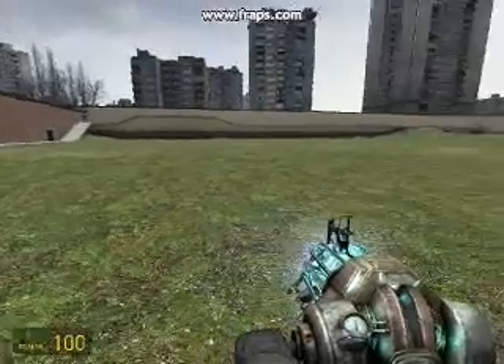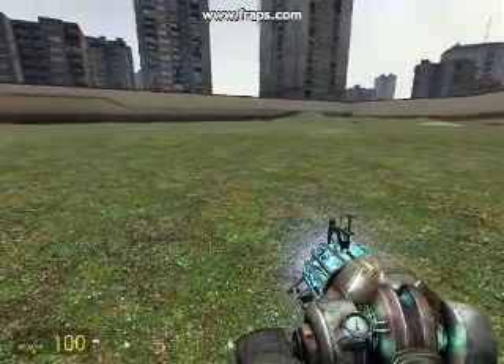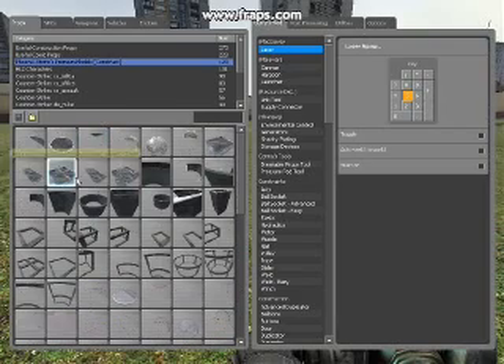Hello and welcome to the Holoradar tutorial. First of all, we're going to be building the main parts of the thing.